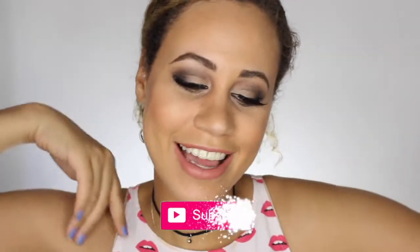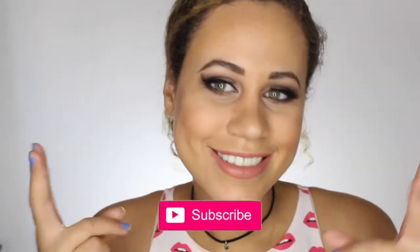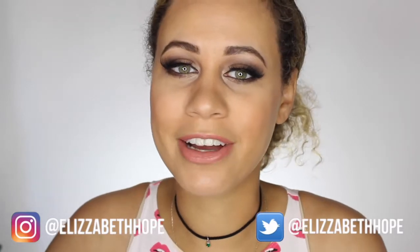So if you're new to my channel, hi, my name is Liz and I make beauty and fashion videos. I post around every Tuesday or Thursday, or at least I try to. I'm trying to get it on a schedule. So if you want to, you can subscribe to my channel and we can be friends. There's also a floaty button to subscribe somewhere around here as well as my social media links.